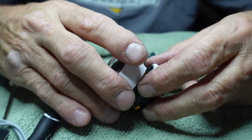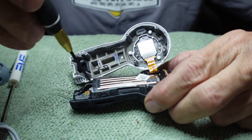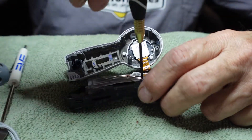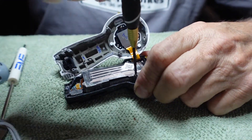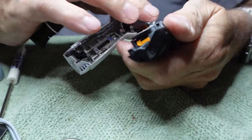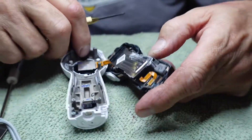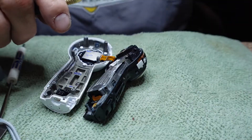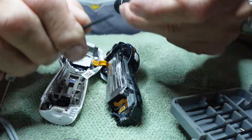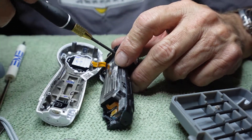We've got more screws to undo, and that one's in there pretty good — might be corroded. I had to switch to a larger-tipped Phillips head from the one I was using. I got this bit driver kit at Home Depot for about nine dollars — it's got all sorts of tiny torque sizes and it's perfect for this kind of work. If you ever want to mess with a phone or other small electronics, you need a set like this.